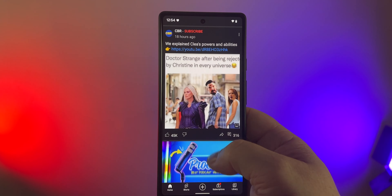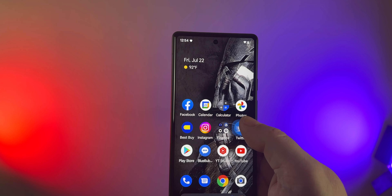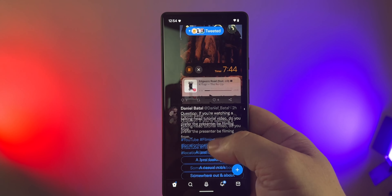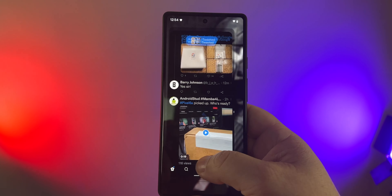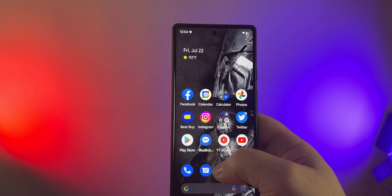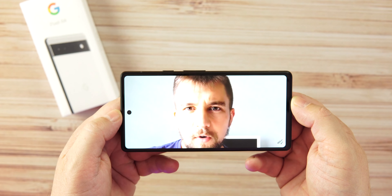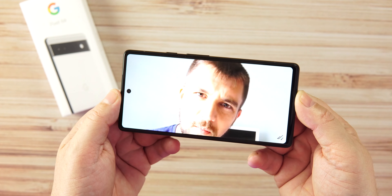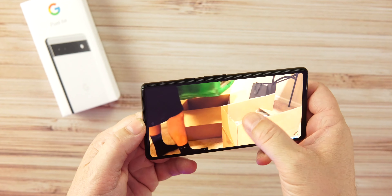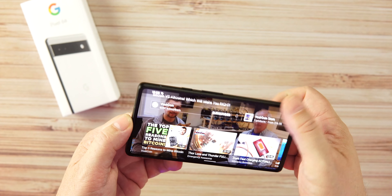There's a little bit of chin on the bottom, but I love the size of this device already — a perfect one-handed phone. Now, Gorilla Glass 3 on the front, this has the Tensor chip, 20-by-9 aspect ratio, resolution of 2400 by 1080. It is an OLED display, but it is a 1080p display with a 60Hz refresh rate — we'll talk more about that in a future video.